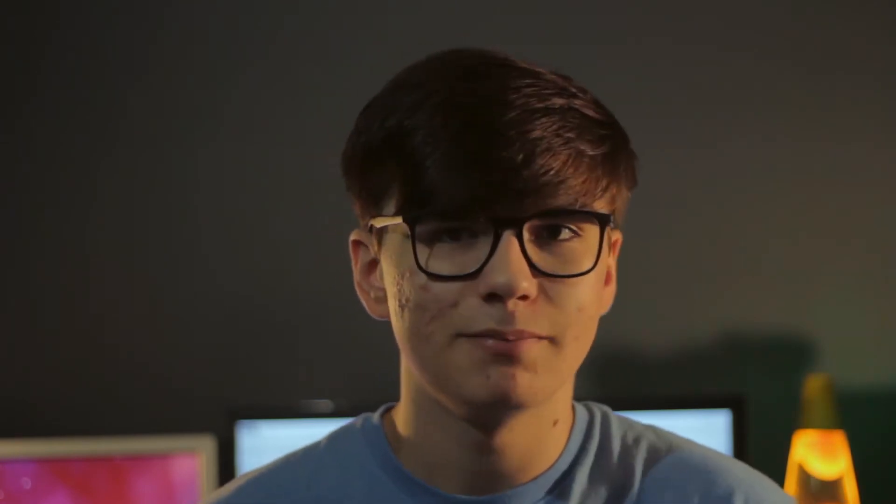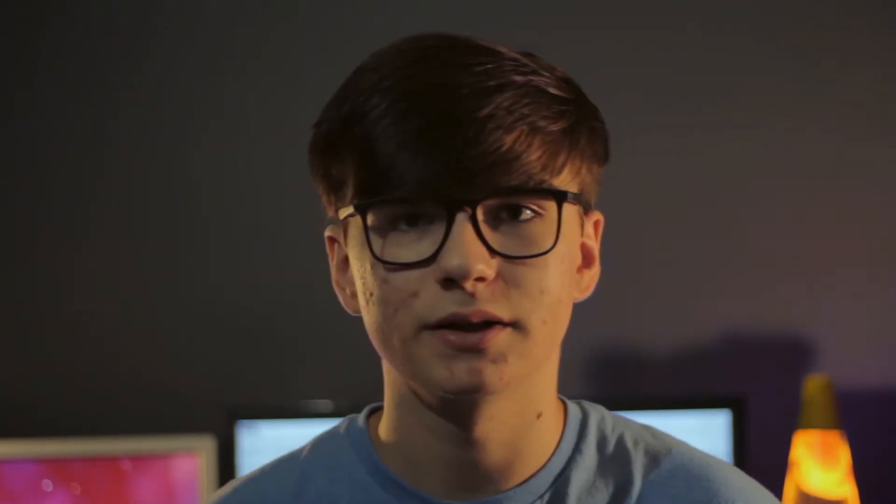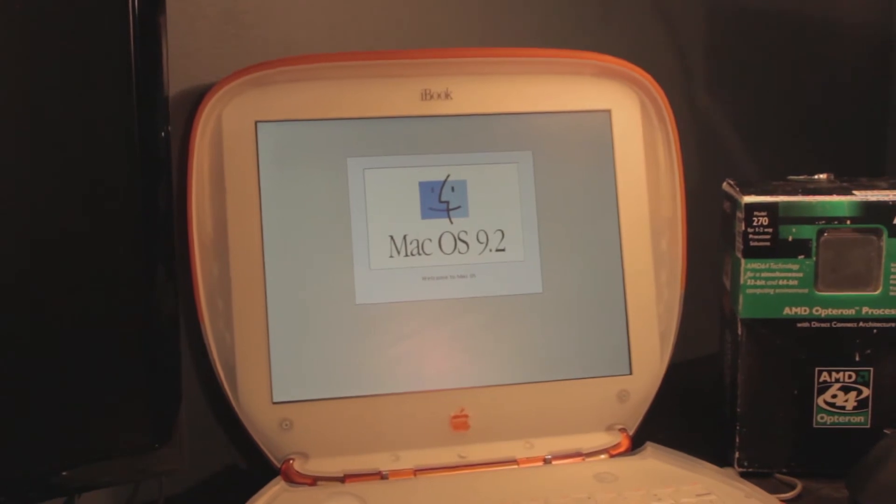First thing to do was connect to the internet. I tried using this little Netgear wireless USB adapter and it did not work plug-and-play. I went on Netgear's website — there weren't any Mac OS drivers, let alone PowerPC Mac drivers. So I sacrificed the Ethernet cord from my desktop and used the internet via Ethernet. Thank god it was plug-and-play. I actually have a Mac OS 9 machine sitting behind me that doesn't do that — and we're spoiled today just being able to plug stuff in.